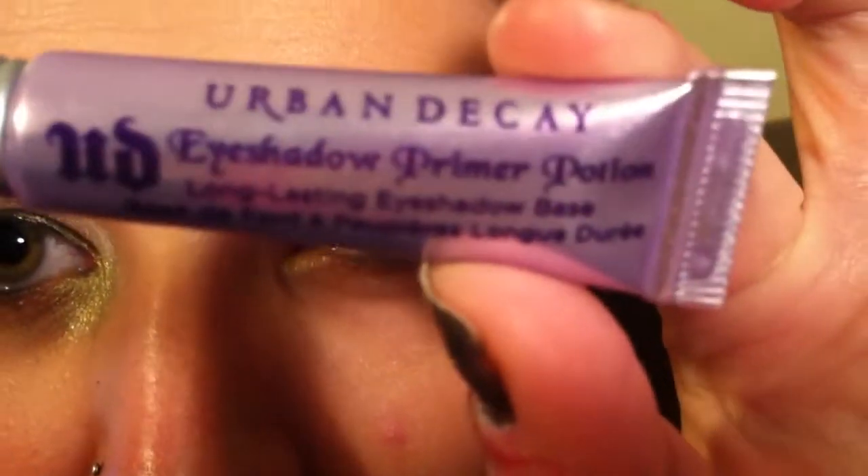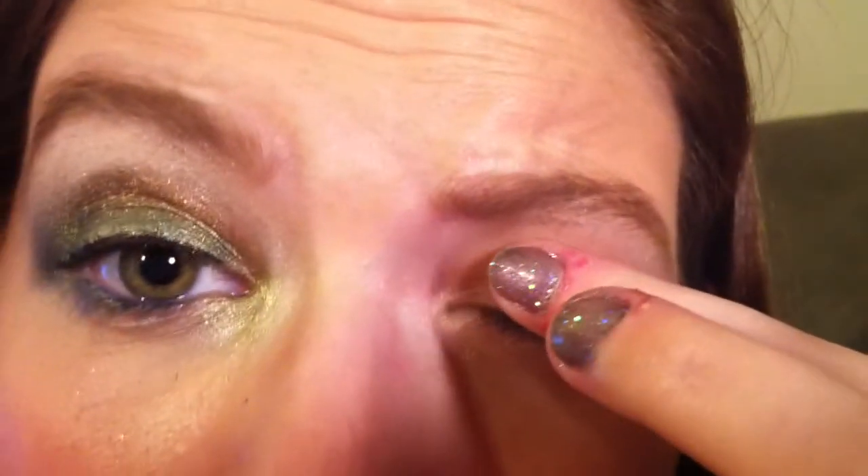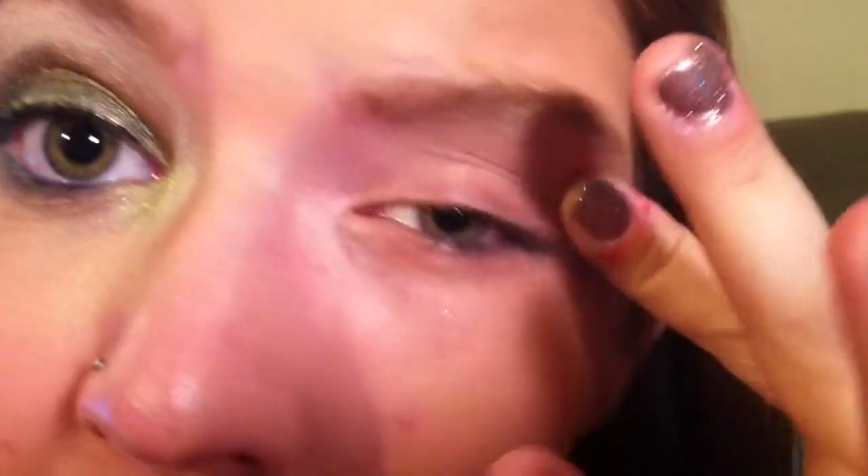I also like the Too Faced Shadow Insurance — I really like the Candlelight Too Faced Shadow Insurance, I like the sparkle that it gives. But we're just going to take a tiny amount of the Urban Decay and just rub it all over our eyelid. For this look, you want to make sure that you do get some in that inner corner and under the eyelid as well.